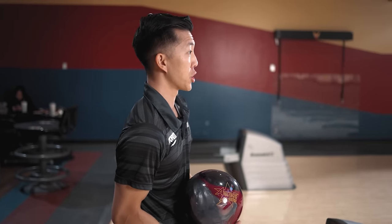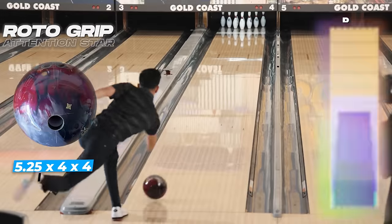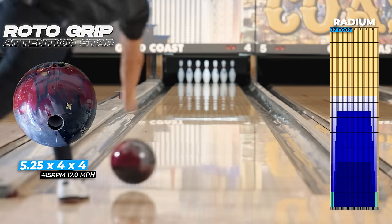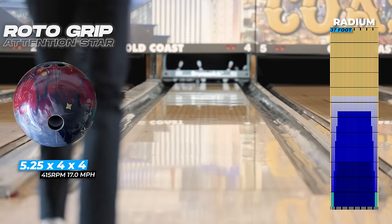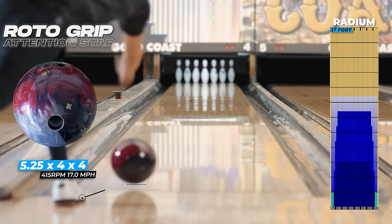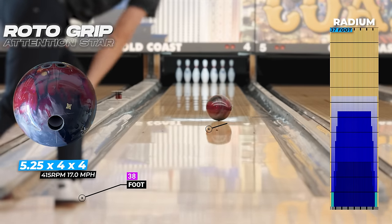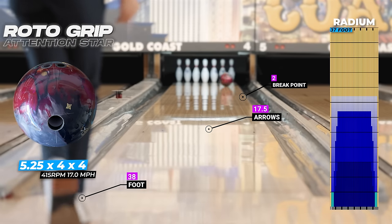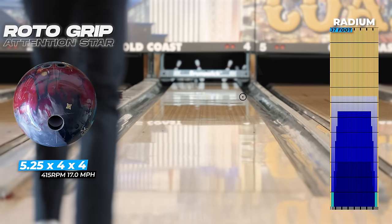You let me know if you can throw it to the right that fast and have it strike like that, because a lot of people think they can hook the lane — but some people just can't get steep that quick. But if you do want to learn, make sure you visit howtobolt.com — link is in the description below.